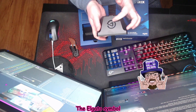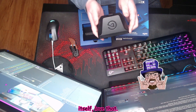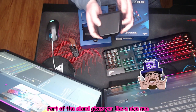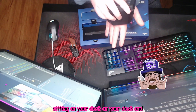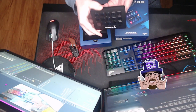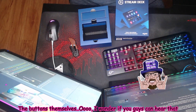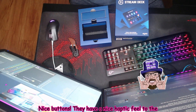The Elgato symbol is just built into the device itself — love that. It's part of the stand, and it gives you a nice non-slip surface. That way, when it's sitting on your desk and you're pushing buttons, it's not sliding around. The buttons themselves — I'm sure if you guys can hear that — nice buttons.